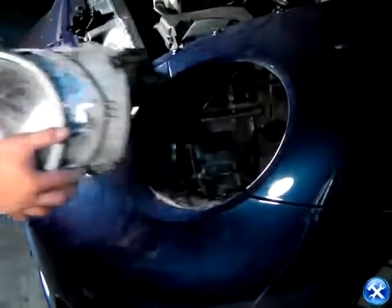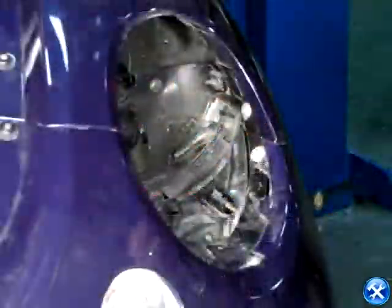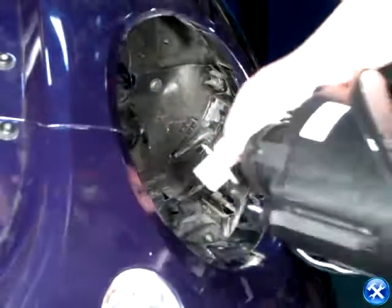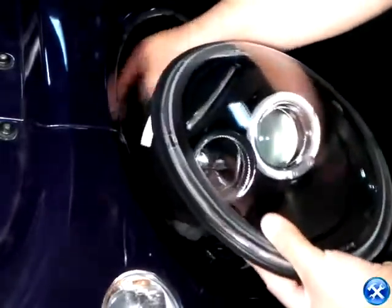Once the headlight harness is pulled out, the headlights are now free. We can then take them out, bring back our projector headlights, plug back in the harness, and replace the headlights to its original location.